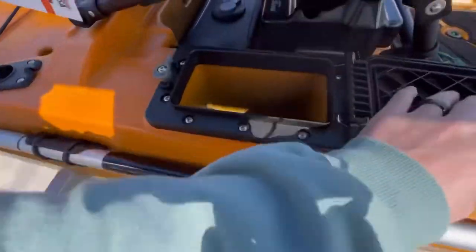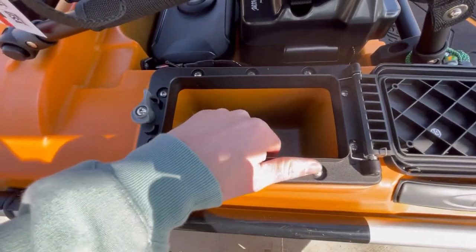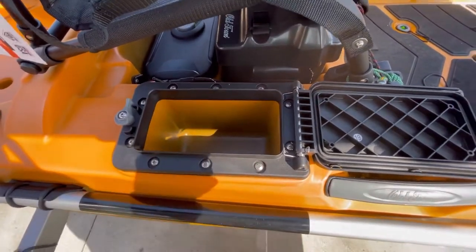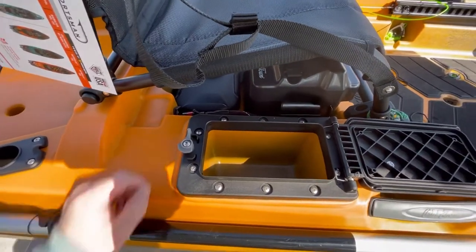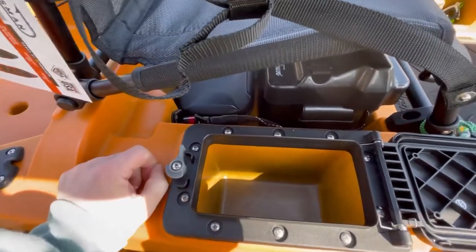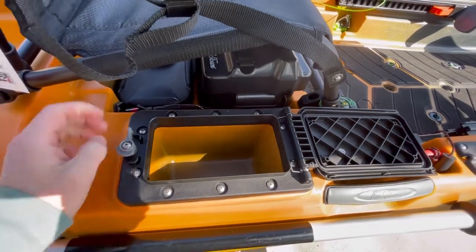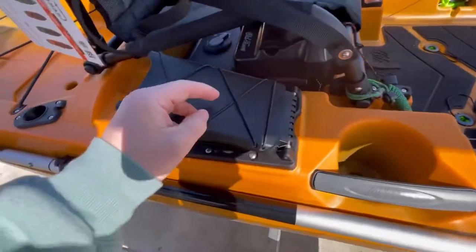I haven't really figured out what I'm going to use this little storage area for, but I'm thinking my keys, my wallet, maybe my remote when I'm not using it. I haven't decided whether I'll keep the remote around my neck, clipped to my belt loops, or just stowed in here — we shall see.